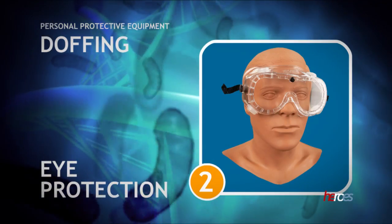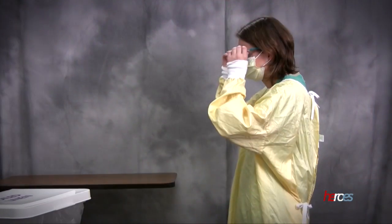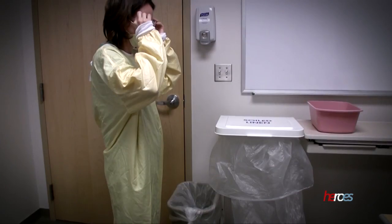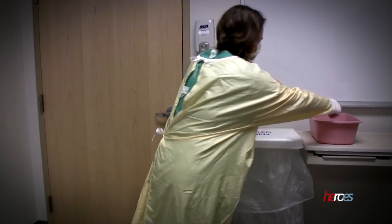The second step in this procedure is to remove your eye protection. The glasses or goggles are contaminated on the outside, so touch only the ear pieces or elastic bands while removing them. Eye protection should be placed in the trash or be placed in a designated area for reprocessing.